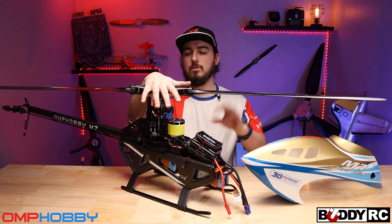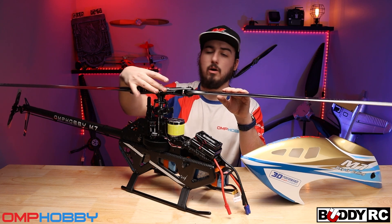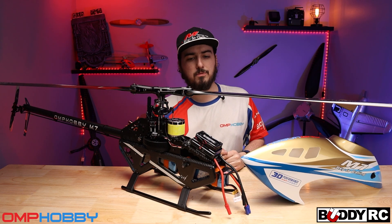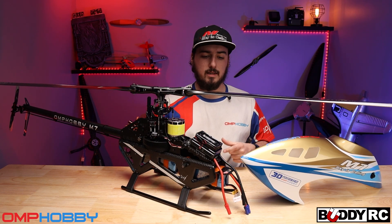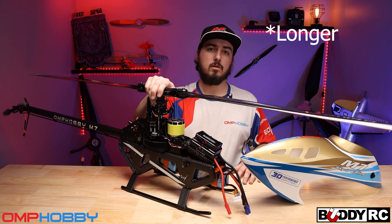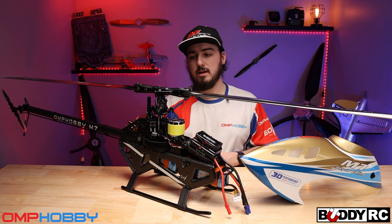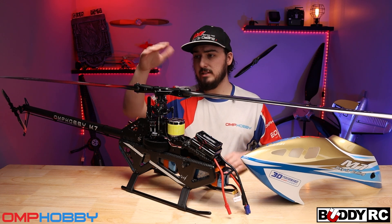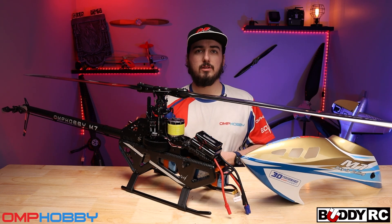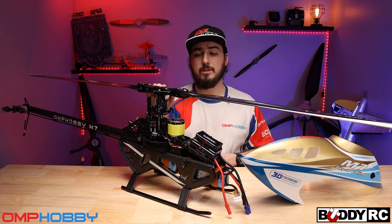Talking about the head, I love those grease fittings, but also the arms that come with the kit. I've never seen a kit do this before — there are actually two styles of arms. There's a 3D arm which gives you the most throw possible, and then there's a shorter arm that's good for F3C and F3N style flying, which is kind of how I like to fly. So if you want to fly wild 3D you have arms, and if you want to fly F3C style you have arms. That is a really neat feature of this kit.